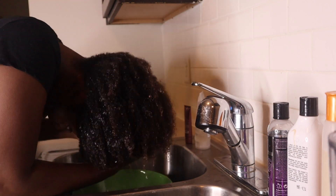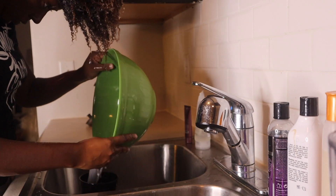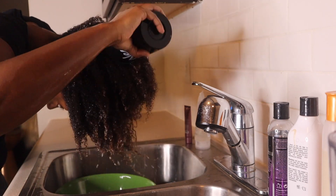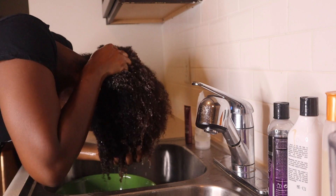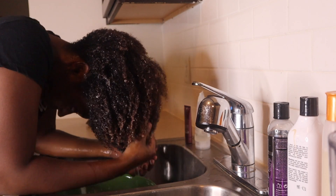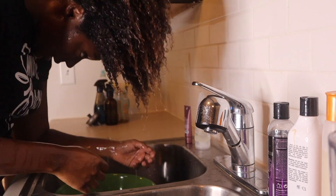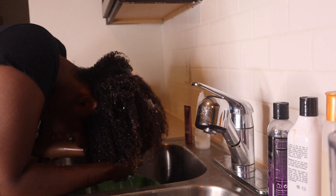My experience with this really illustrated that I have low porosity hair — it was just taking me so long. In theory, you keep putting the same water from the cup into the hair. That's what the bowl is for: as you scrunch, the bowl takes up the water, and you put it back into the cup and back onto the hair.